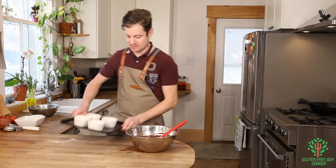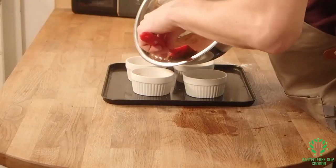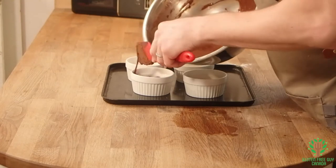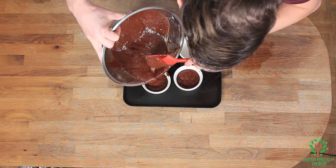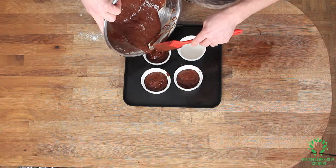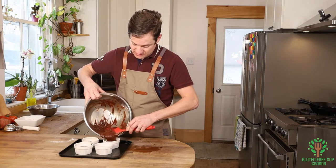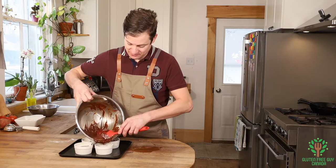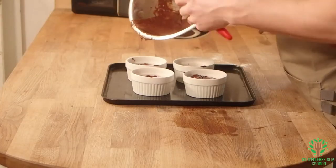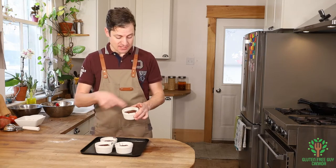So we're going to take our ramekins and we're going to fill them up. This recipe makes four ramekins worth of lava cake. So if you wanted to have double, then you would make more. But with a special day coming up for lovebirds, I would expect you wouldn't need more than four. I'm going to put this in the oven at 450 degrees for about 12 minutes, or until the outside edges are set and the center is still a little bit jiggly.